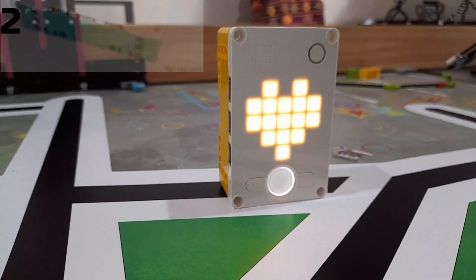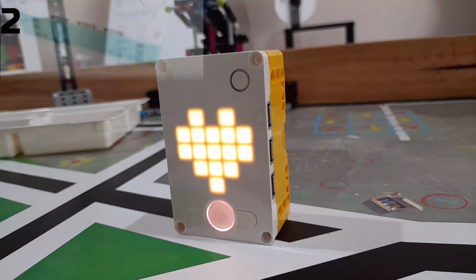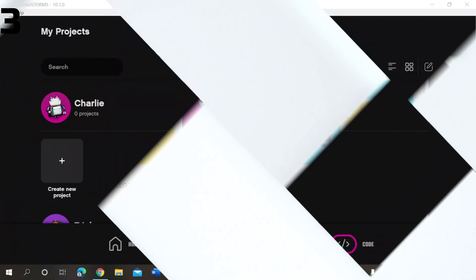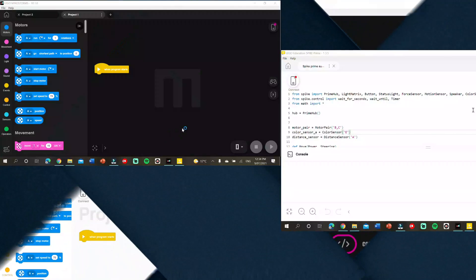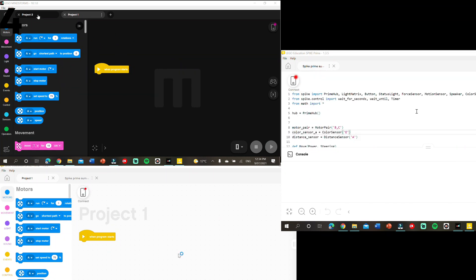Both hubs have the exact same design — both have 6 input ports and a gyro sensor. The Spike Prime coding software is more suited for school lessons, though the Inventor software is more for larger projects and more play and challenges to build onto. Both Spike Prime and Inventor can be programmed with Scratch or Python.